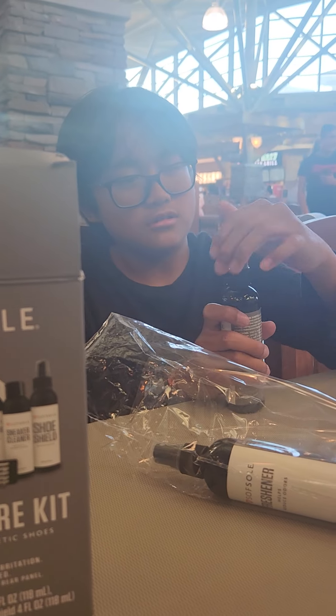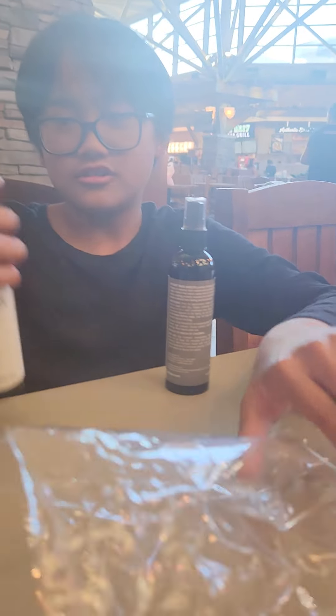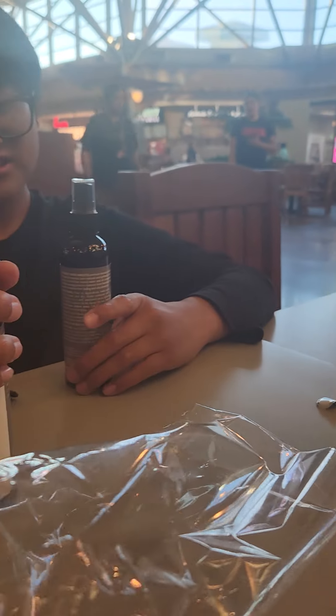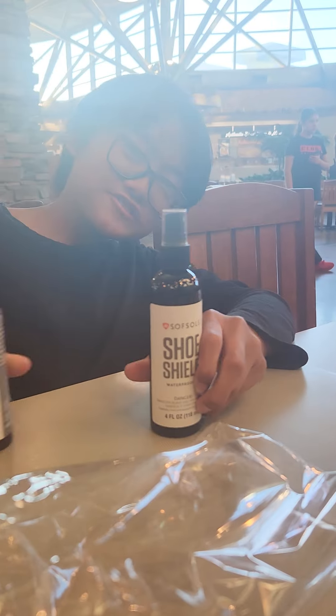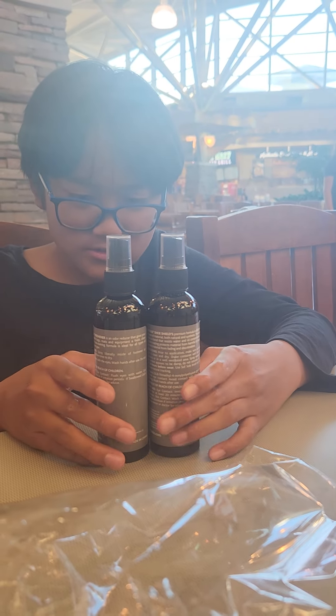I got... Okay, show me what are those three things. This is the cleaner. The cleaner? The stains. I don't know what this is. Okay, so that's why you need to read. So before you use those, you need to read the instructions first.